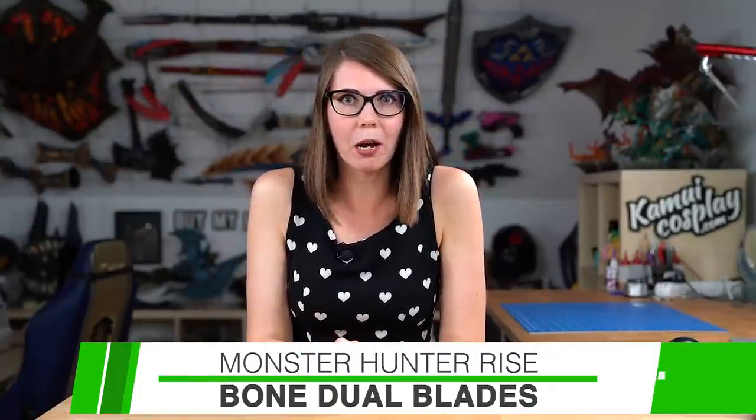Hello guys, this is Lana from Comic Cosplay and welcome to part four of my Monster Hunter bone armor crafting video series. The costume is still not done after so many videos! I already showed you how I made the helmet, the upper part, and the lower part. Now it's finally time to finish everything with a new set of dual blades. If you want to craft your own foam weapons, I also have the book of foam props on comiccosplay.com.